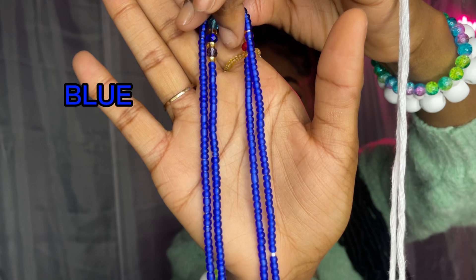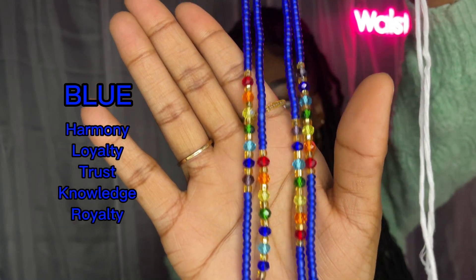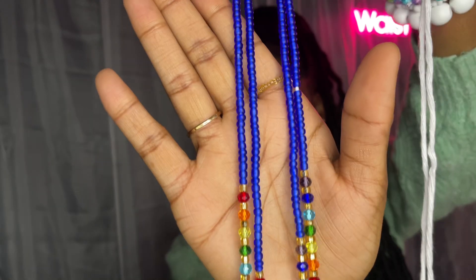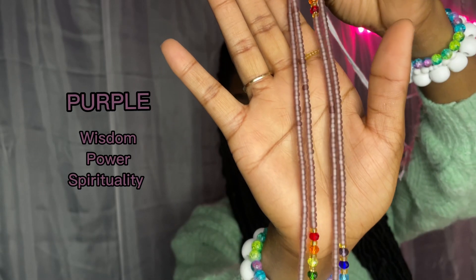Blue is the color that represents knowledge, loyalty, royalty, and truth. Your purple signifies wisdom, power, and spirituality.